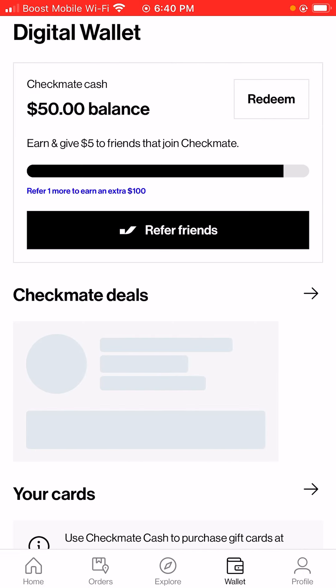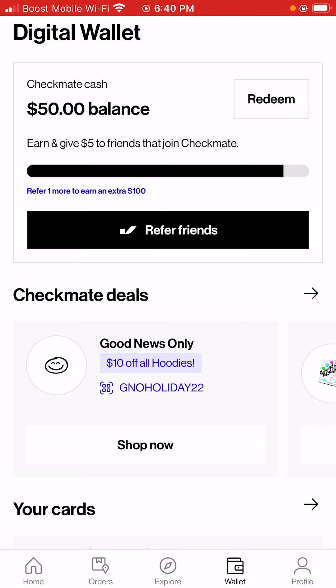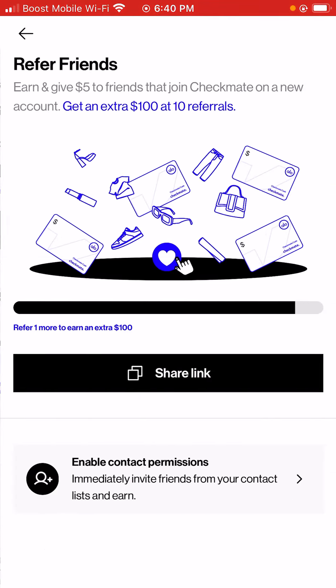As you guys can see, I have a $50 balance, and it says earn and give $5 to friends that join Checkmate. This tab basically shows your profile — your name, your first name, your last name, and just your information. So we're going to click on this tab. It says earn and give $5 to friends that join Checkmate on a new account, and get an extra $100 with 10 referrals.